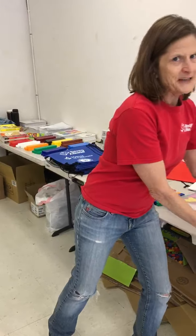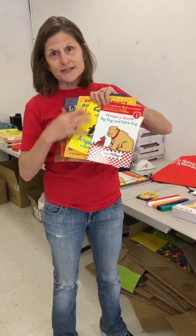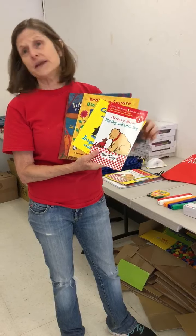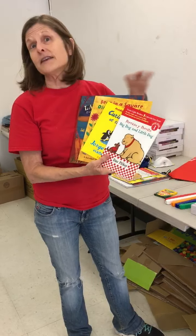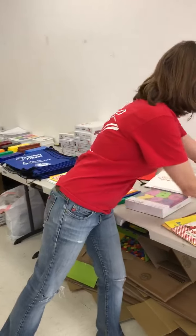Of course, it's Raising a Reader, so we have four wonderful bilingual books — if you've ordered the bilingual set. We also offer the literacy kits in an English-only version. Either way, you'll have four beautiful books that tie into the activities you'll find in the book bag.